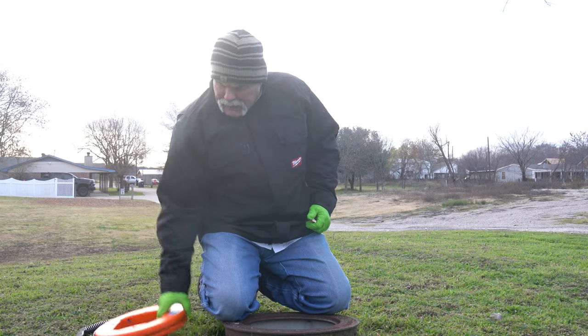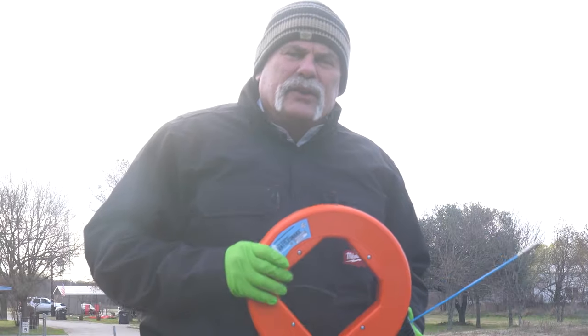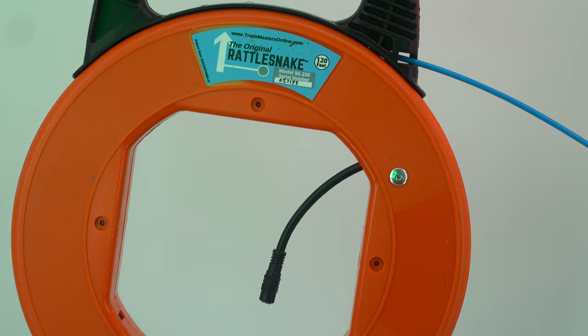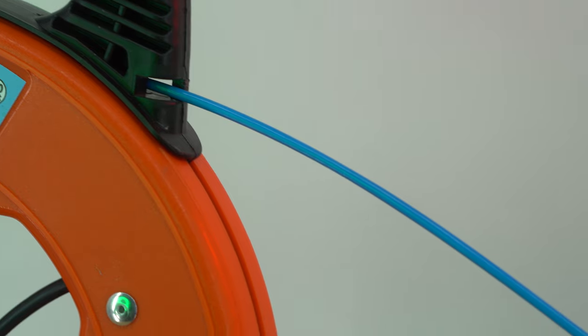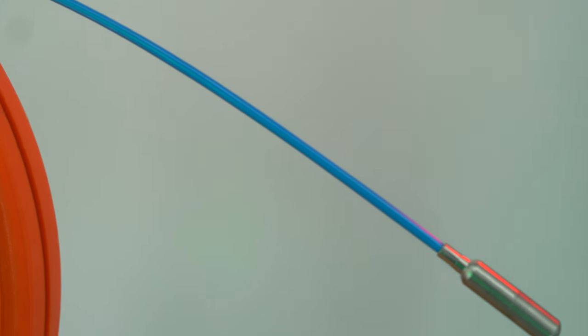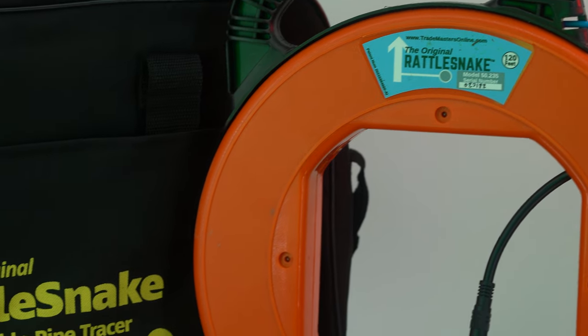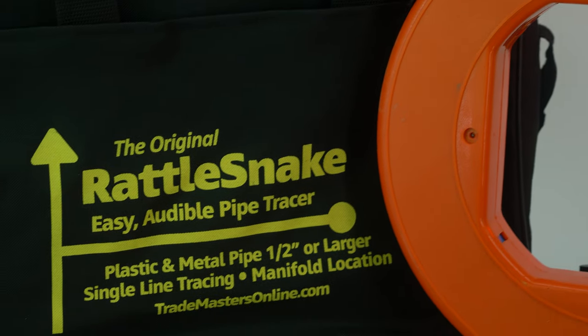There's a cool new way to locate a waterline, and today we're going to use it. We've got the rattlesnake here, and what this is, it's a little vibrating head that we can actually stick down in the waterline, run up to the house, and we're going to be able to listen underground to see where that waterline is.